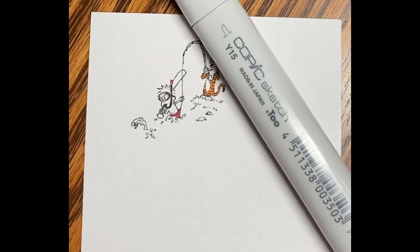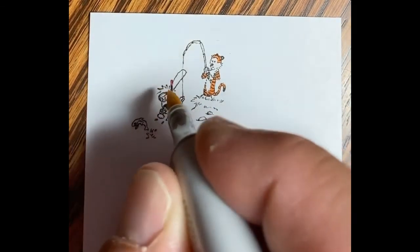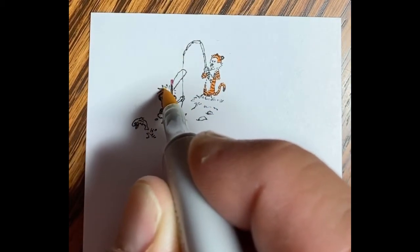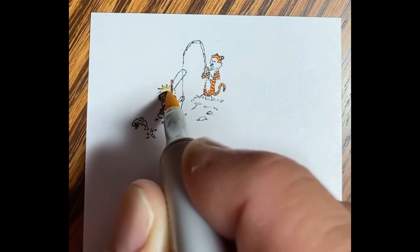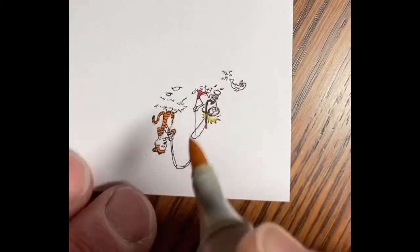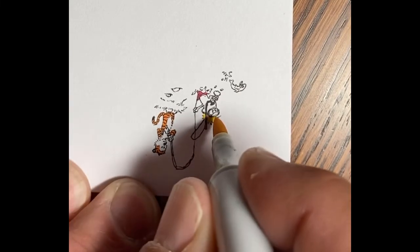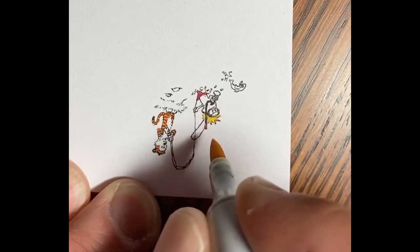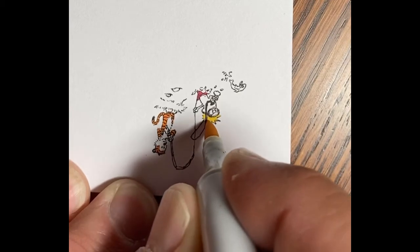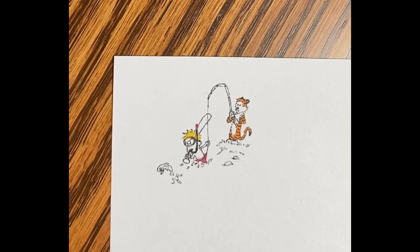The red went on to Calvin's shorts and onto the snorkel. There's Calvin's hair going in. I'm turning the paper upside down so I can work right up to the goggle outline — or mask, I suppose I should say. I've been saying goggle; it's a mask. Sorry about that. I do not use goggles or masks very often.